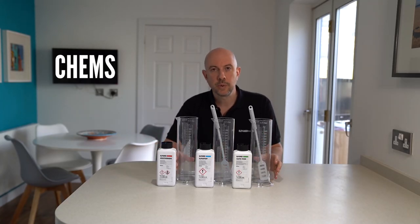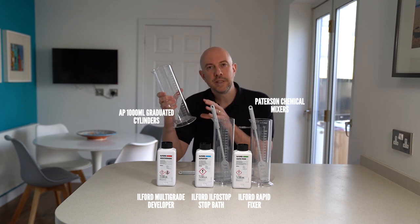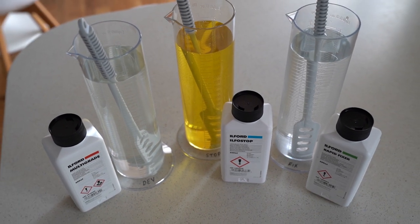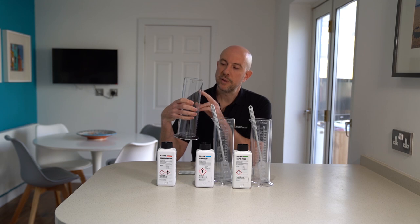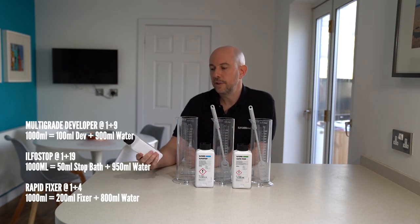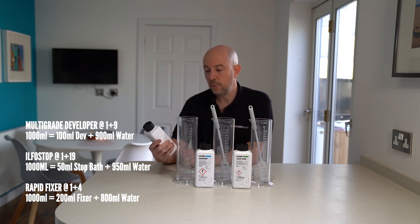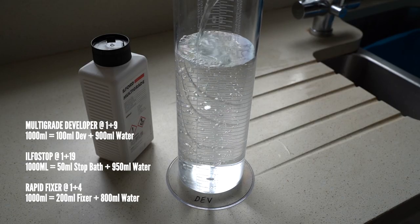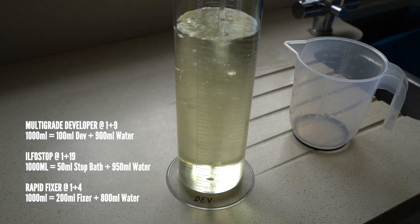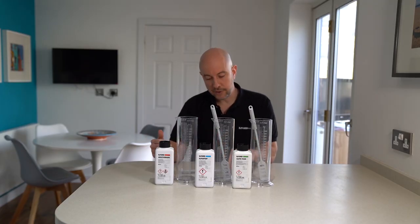Next we're going to look at chemicals and some of the equipment you need to prepare them. I've got here a set of three cylinders — I prefer three rather than one so I can prepare my chemicals at the same time rather than washing between them. In this case you'll have a thousand millilitres of liquid. For example, this is Multigrade developer — a great all-round developer — at a dilution of 1 plus 9 or 1 plus 14. At 1 plus 9 you would use 100 ml of Multigrade developer and 900 ml of water, stir it, and that's your chemical prepared. It really is that straightforward.